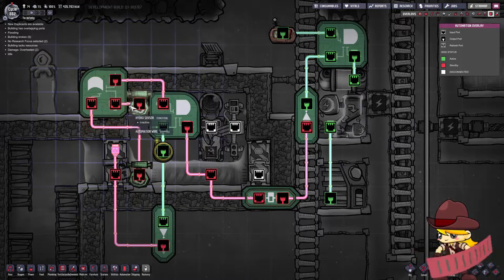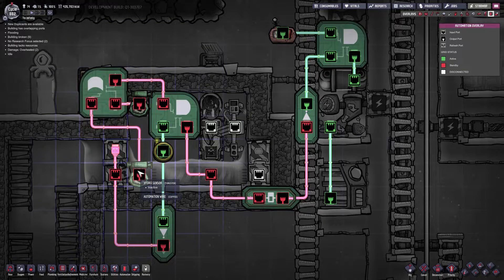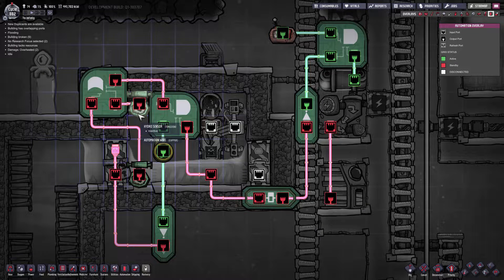I want to start off by explaining this area here. Technically I only need one hydro sensor, but I put in two hydro sensors just to cover one of the quirks in the game where when you're filling up a tank with water sometimes you'll get a bubble of air one tile in size that will form. Now if that happens to form over your hydro sensor then your system's broken, so I've set up a redundancy just in case that bubble of air forms over one of the sensors.